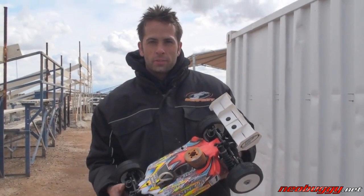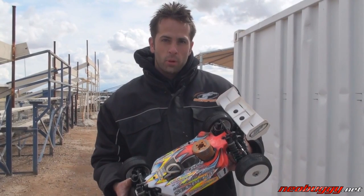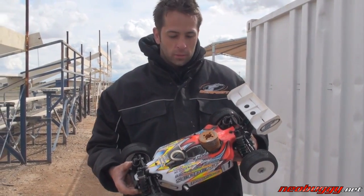Here we are at the 2010 Dirt Nitro Challenge and I'm going to walk you guys through the Serpent S811, some of the basic features if you haven't been keeping up on it. I'll kind of let you see what it looks like and tell you a little bit about it.